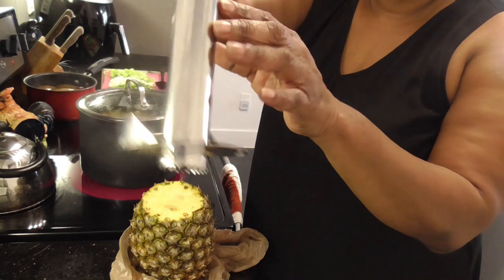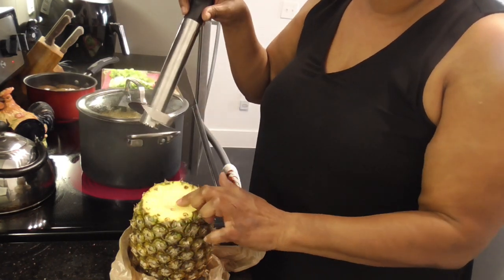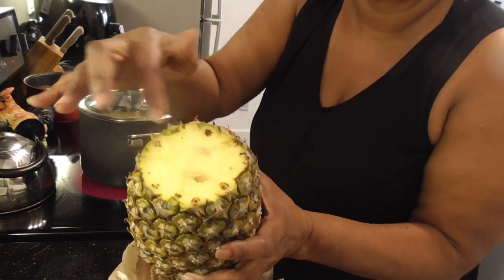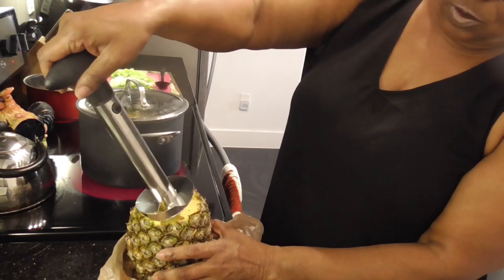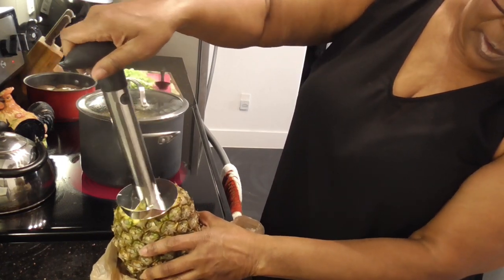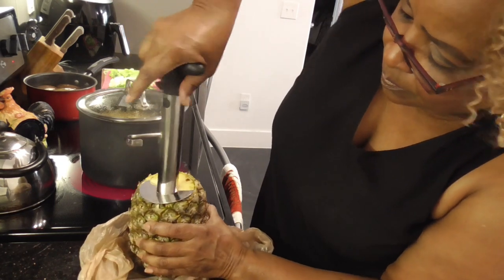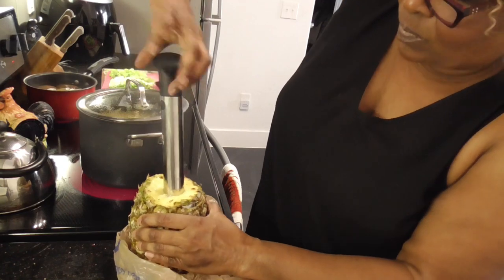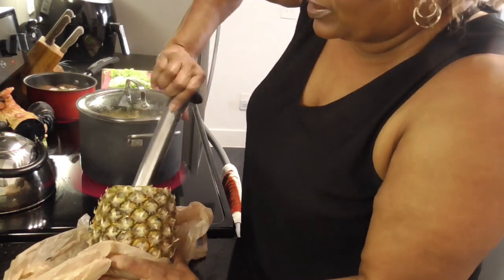This is my pineapple cutter — I ordered it off of Amazon. You see that circle right here in the middle? You want to align that circle because all you want is the pineapple. So you put it down on the circle and you're gonna twist.